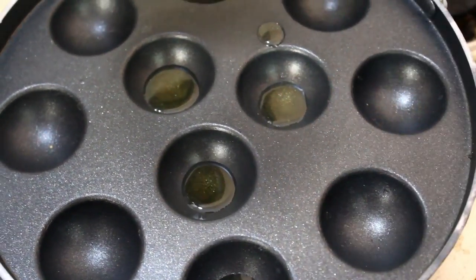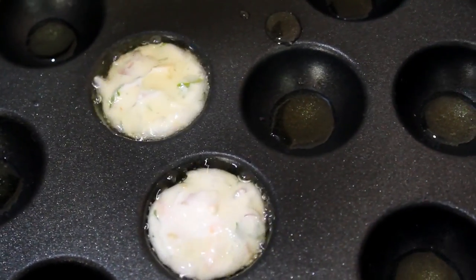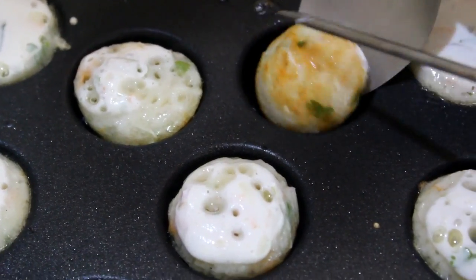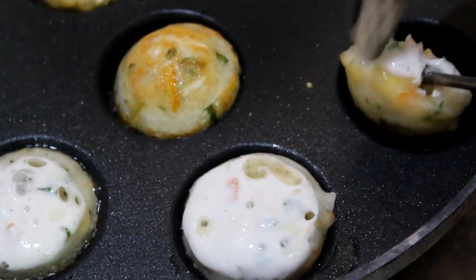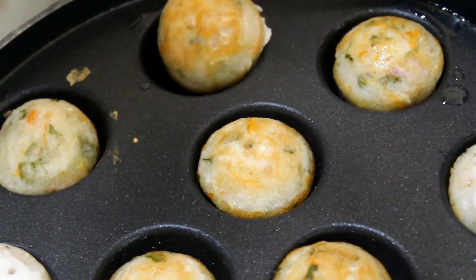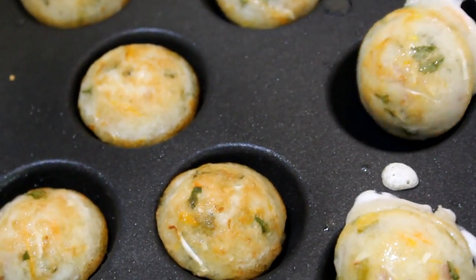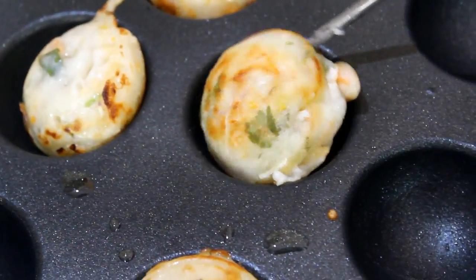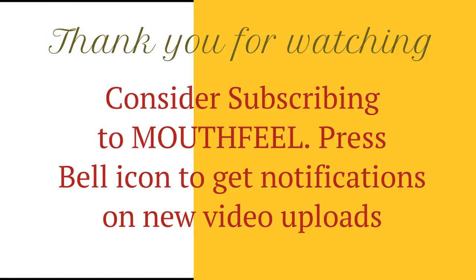Mix the ingredients with baking powder, then mix it all together. Put the ingredients in a cup. If you want to make any of this, subscribe to this channel. I'll see you next time.